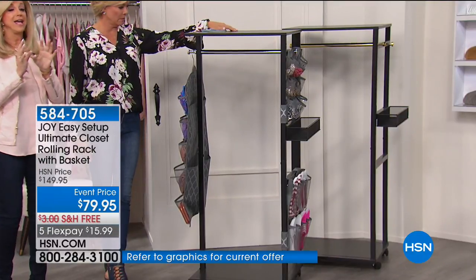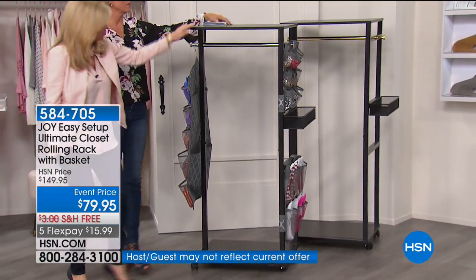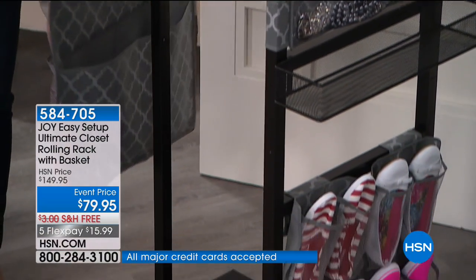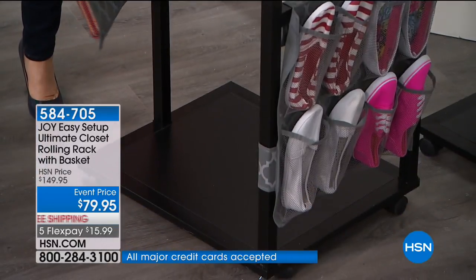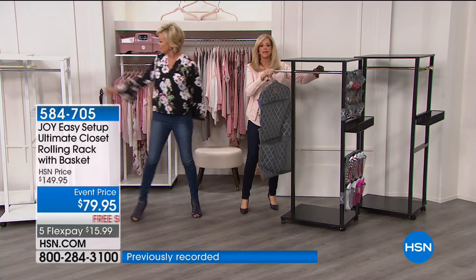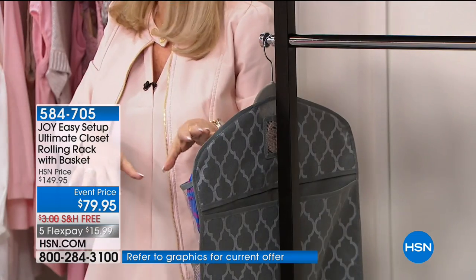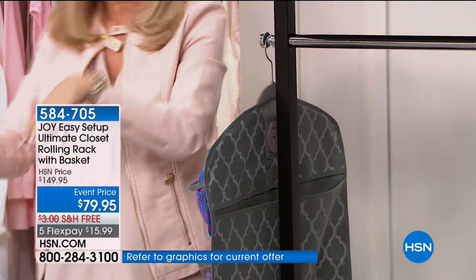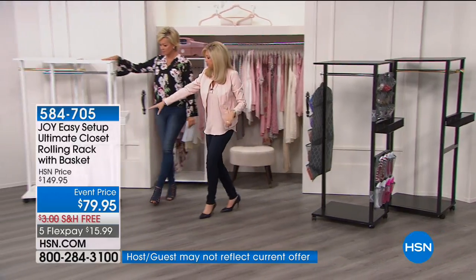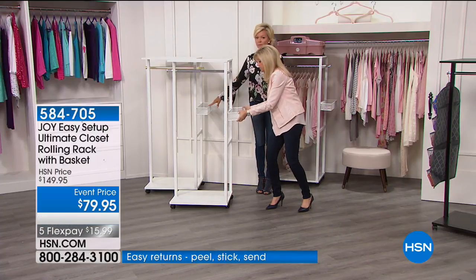A lot of engineering went into this. Your choice of black or white — you're getting shelving on this. It's two feet wide, but you have the bars that extend out on it so you can see everything. The bars extend out and you'll have four feet of hanging space. Don't build another closet. You can put this in your closet or anywhere. You get a mesh shelf that comes off — if you don't want to use it, use it for something else.